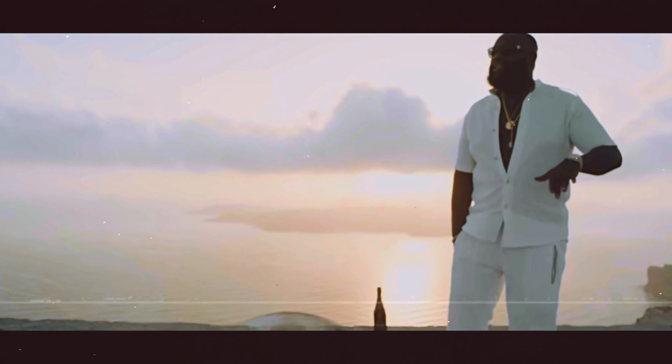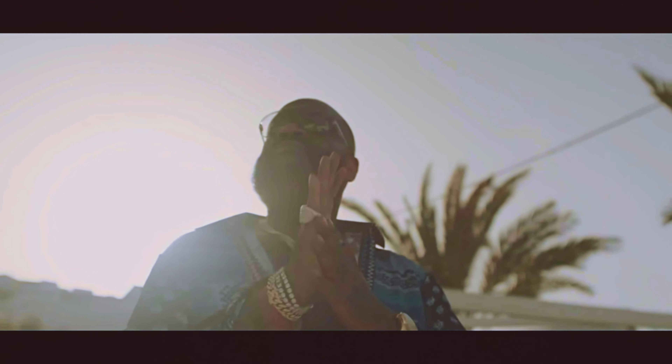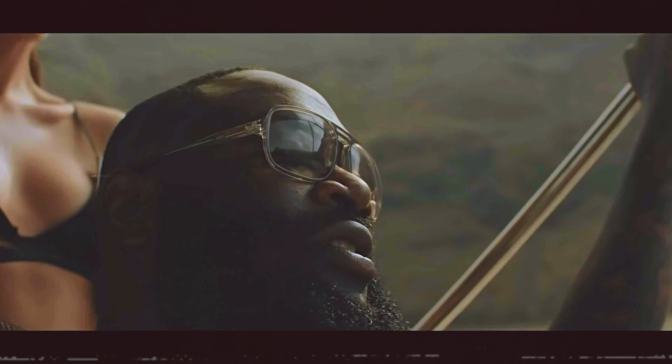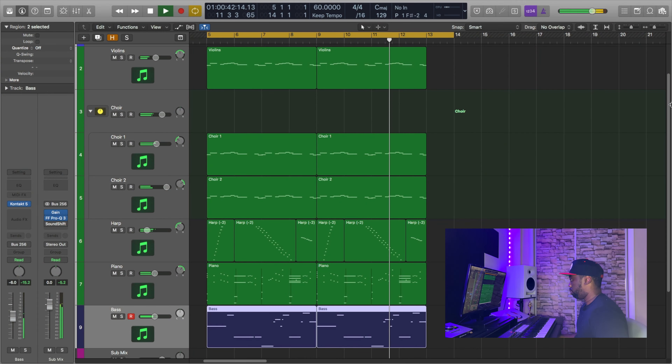And then finally, we put everything together. So that was a look at my process for making the luxurious Maybach Music Series sound. If you want 10 royalty-free samples from me, I left the link in the description. And if you want to make your own authentic-sounding samples but you're not sure you can because you don't know how to play the keys, check out this video right here.